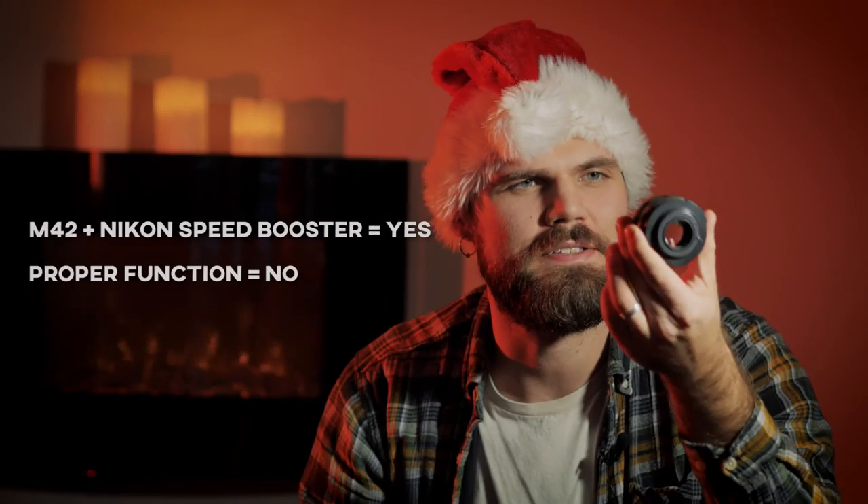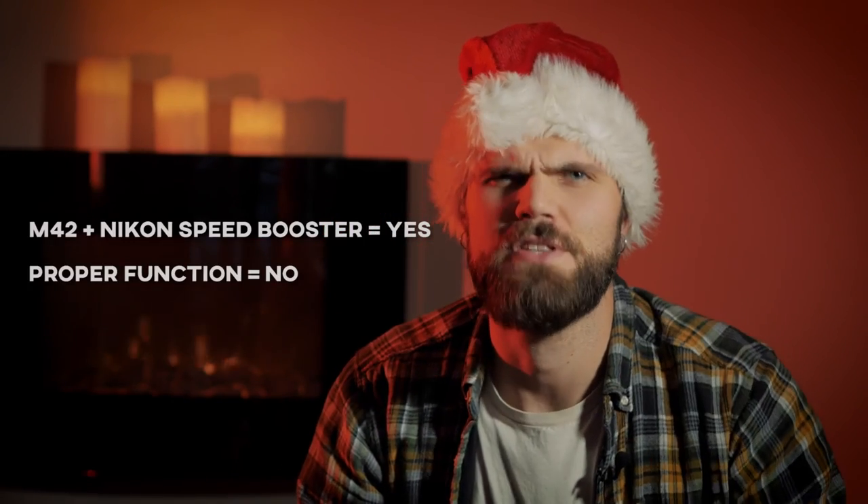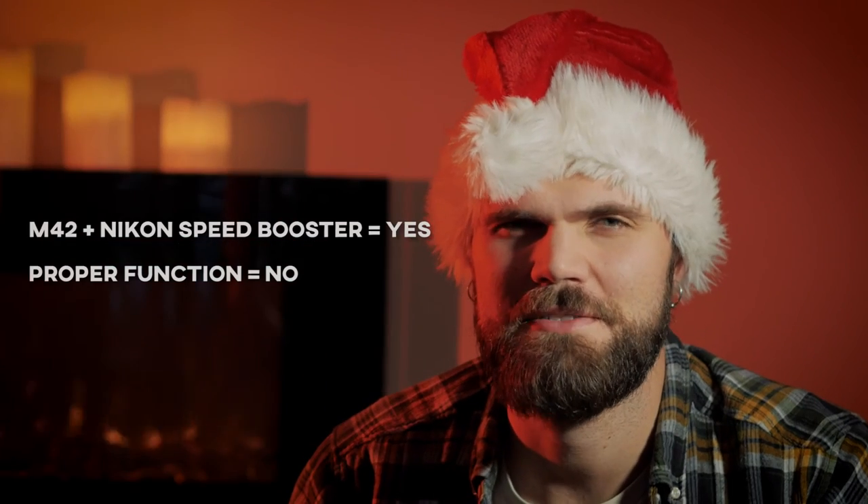So in conclusion, can you actually mount an M42 lens onto a Nikon speedbooster? Well, yes. But no. Thanks for watching and please subscribe.